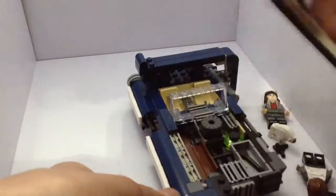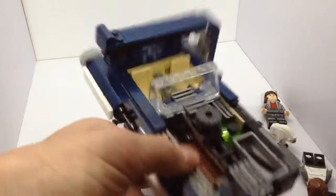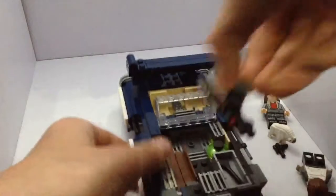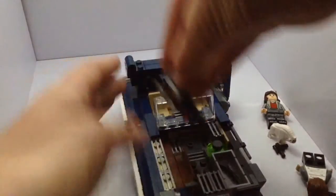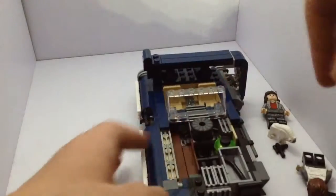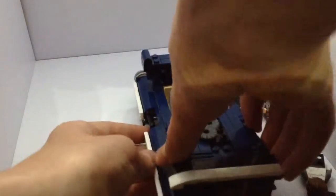You can open up the front bit, and inside — I forgot to put it in — there should be an extra spring-loaded missile in there. You can remove the engine and make Han do some work on that or whatever. These things all come out; I don't know what this is, but it's there. And you've got a spanner. You can put their blasters in there too.